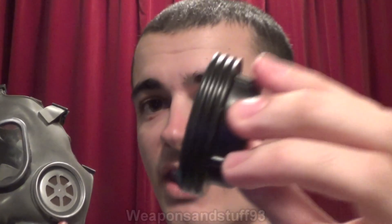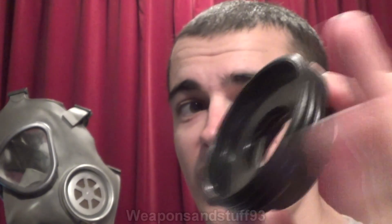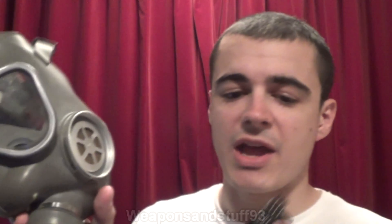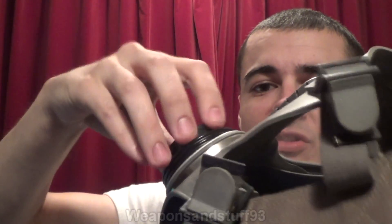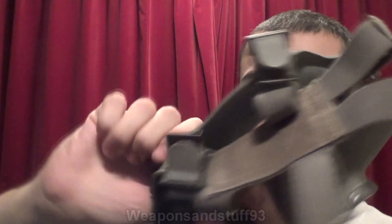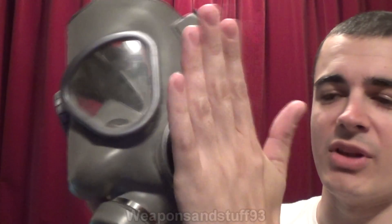So how this works: as you can see, the outside edge is the 60mm size, and the inside of this bit is 40mm. It's got a male 60mm thread on it and a 40mm female thread. So how it works, pretty simply — you screw it into your 60mm mask, and then you've got your 40mm port.